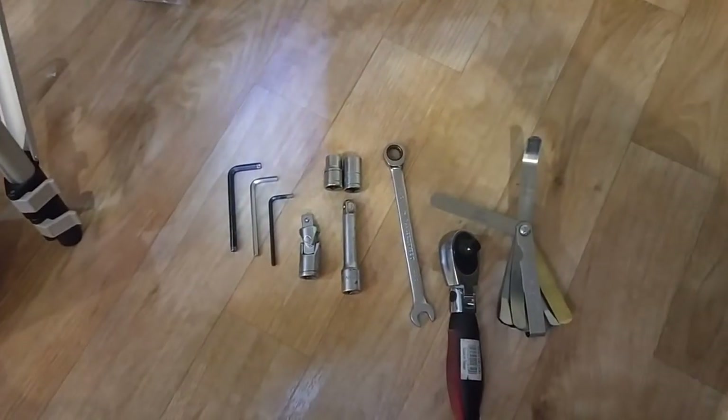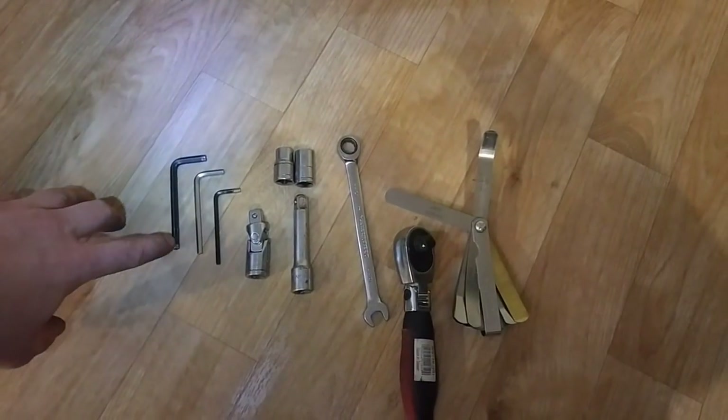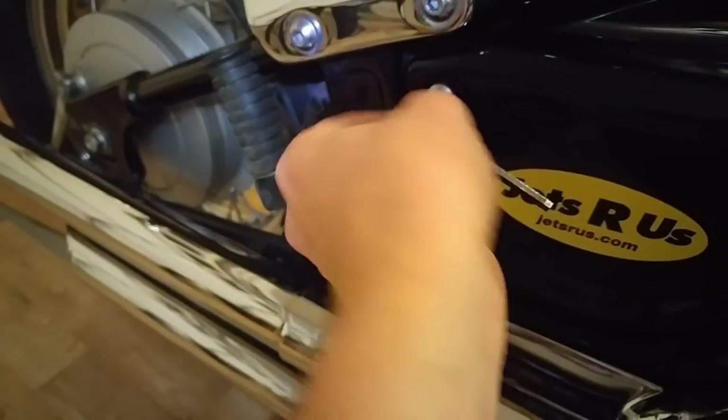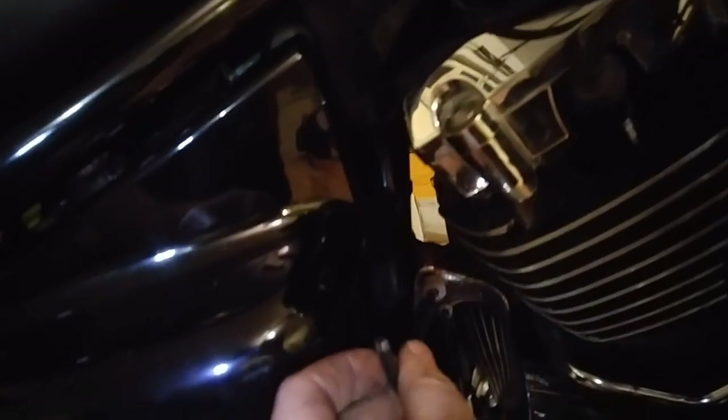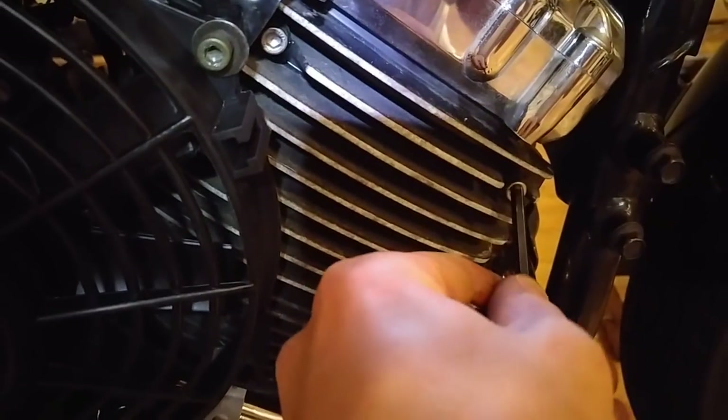These are basically the only tools you're gonna need to get the job done. You will need your regular Allen wrench that you use to get most of the stuff out on your bike - it fits all over the place. Then you're gonna need the smaller one to remove your tank and speedometer.